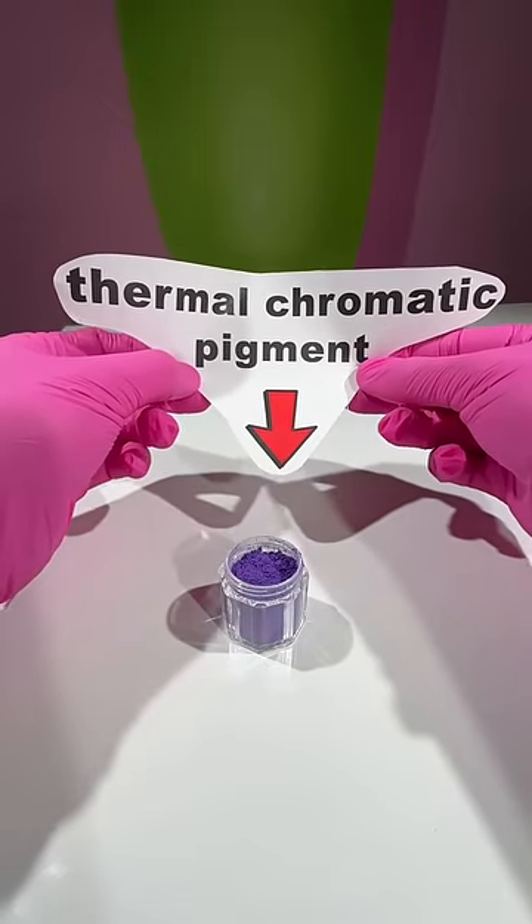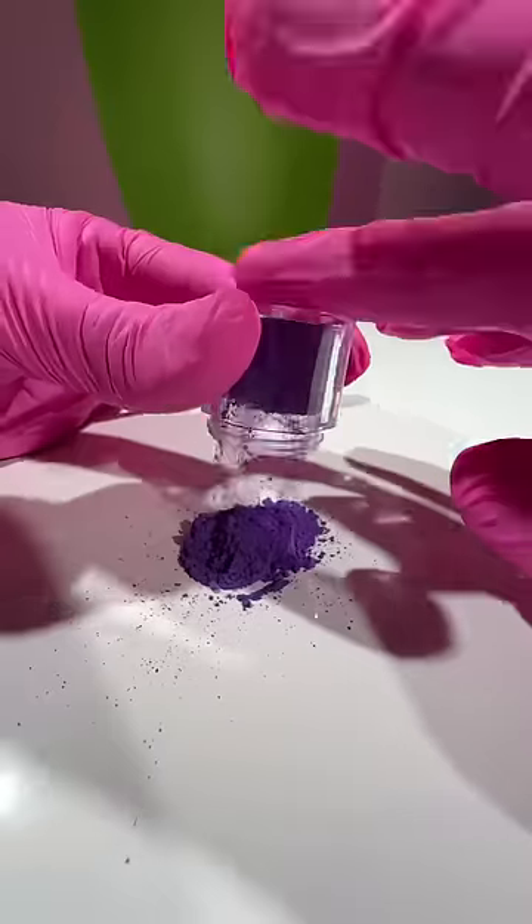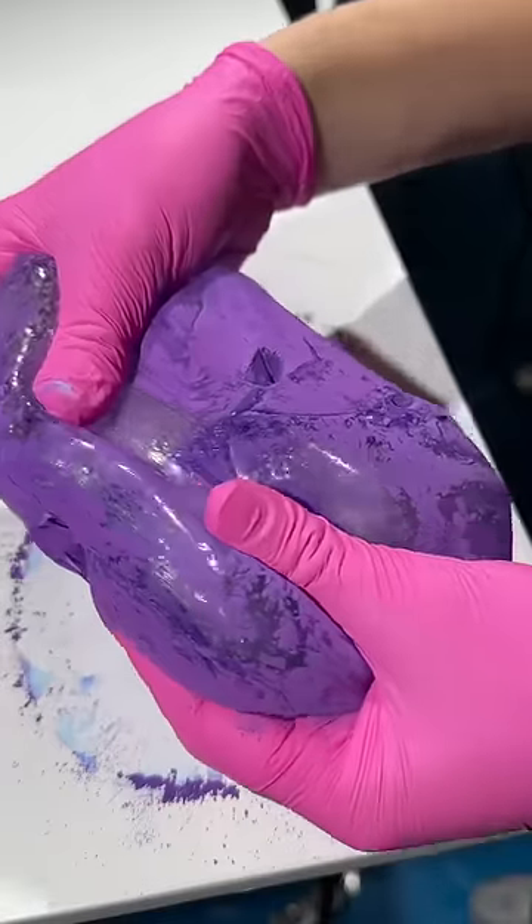The problem is we need thermochromatic pigment, which basically means that this pigment is specifically designed to change color when there's a temperature change.